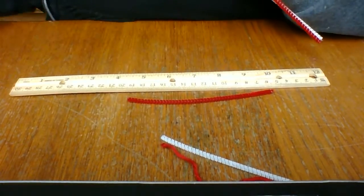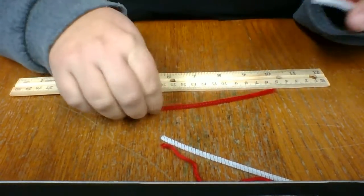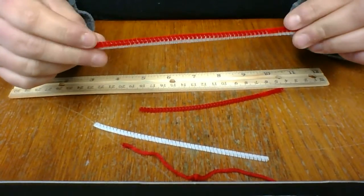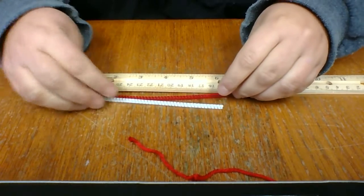I didn't have regular scissors - I literally just used one of these little designer ones. So you will have extra pipe cleaner. If you want to make two candy canes, you are more than welcome to. But first we're going to start with this one.